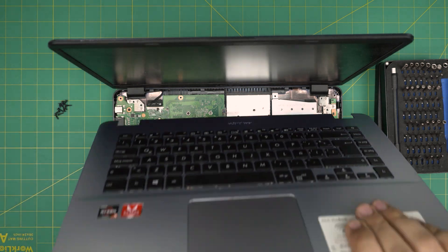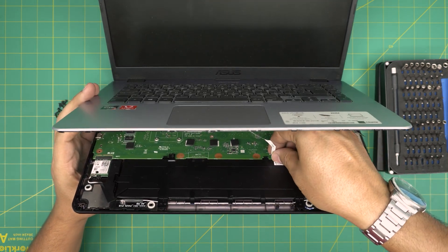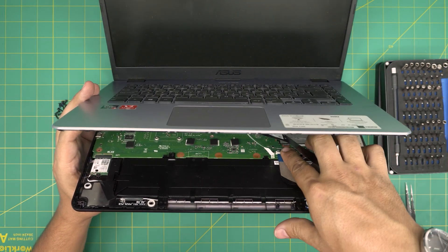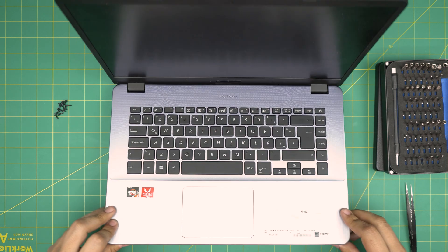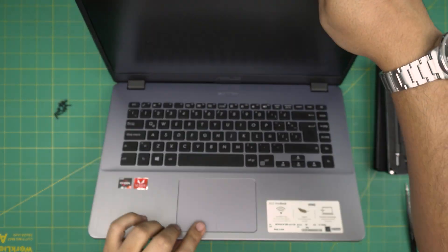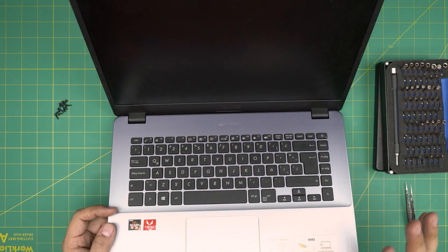Now grab the palm rest. Before putting it down, make sure the locks are open. First connect the trackpad flex cable — slide it right into the jack gently and lock it down. Then grab the flex cable for the keyboard and lock it down too. Bring the palm rest down and pinch the sides and front until you hear nice big click sounds. Once done, put all the bottom screws back in the bottom cover, then power it on. The light should come on — it may take up to five seconds to power on after removing the battery, so just be patient.